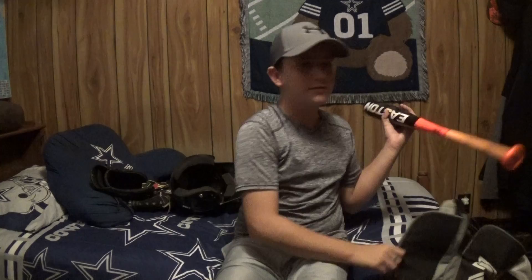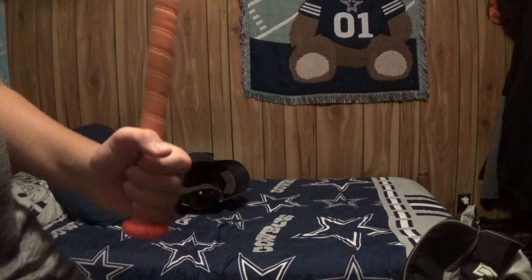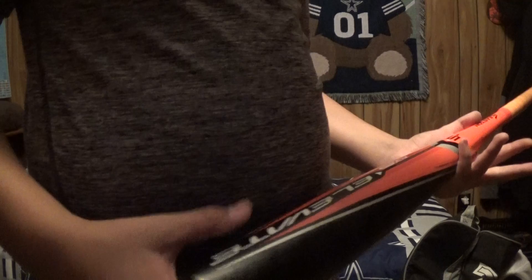I didn't even say that, did I? So I have the Easton Elevate drop 5 bat — that's the bat I like and use right now because I use it for both of my leagues that I play in.